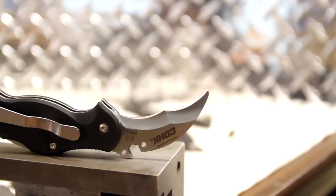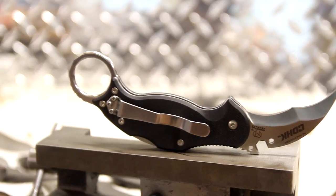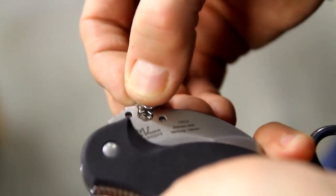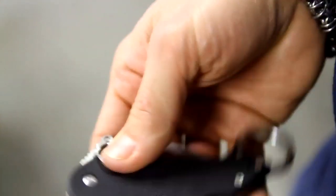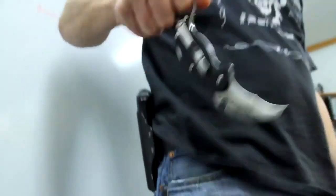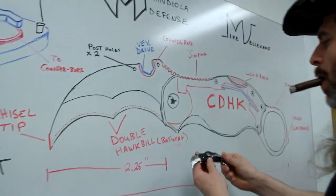That is the CDHK, otherwise known as the Cold Dead Hands Corruption. The tool feature is something that we kind of came up with as a means to solve a problem. One is we wanted to come out with something cutting edge. I always want to do something innovative, something a little different than what's already available. There are other notable designs out there that are able to work as a catch out of the pocket, and we wanted to design something that could be used that way, but not be necessarily the main focus of it.